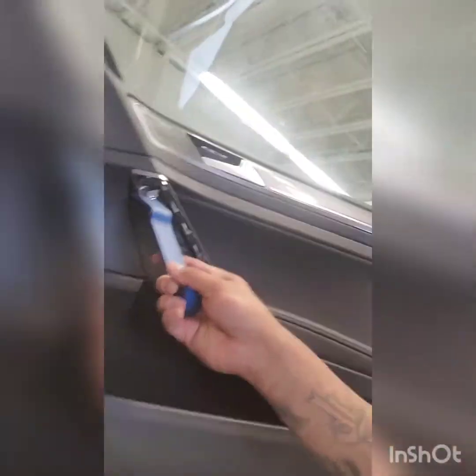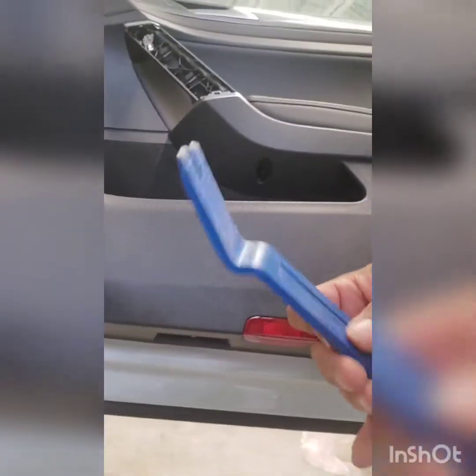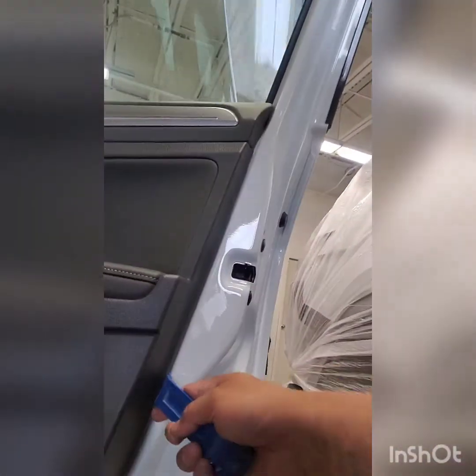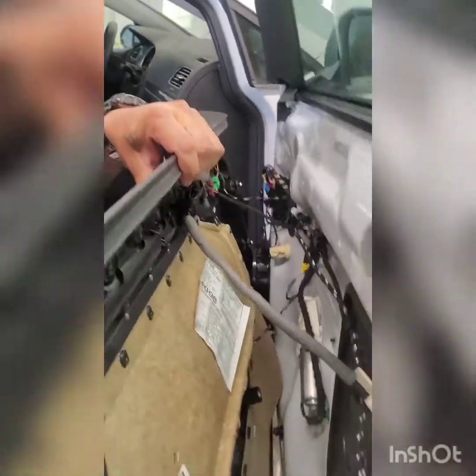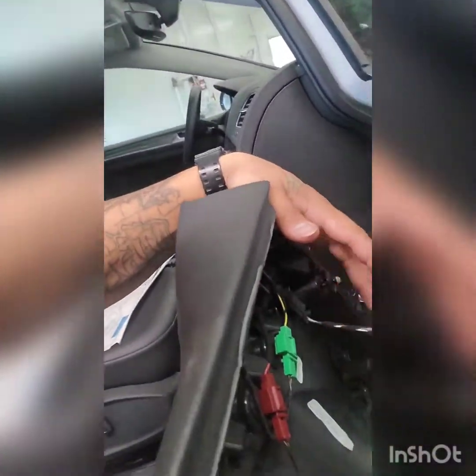After you get all the bolts — the T30, the T30, and the T30 or 10mm — just grab your little fork tool, put it behind here, and pop all these tabs. Once you pop all the tabs, this should just slide right up. After it slides up, you just pull up right here and this will slide right out — that's your handle. Then just disconnect the rest of your electrical by pushing the little tabs.